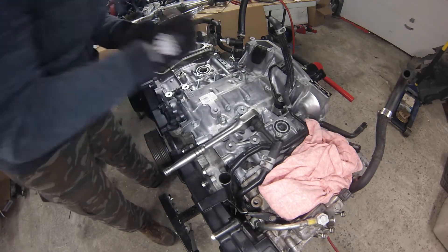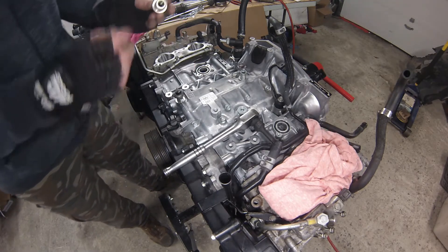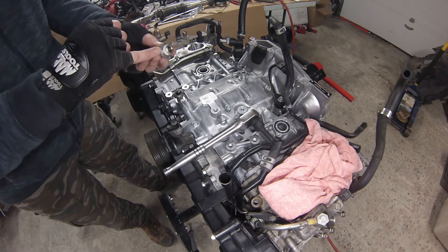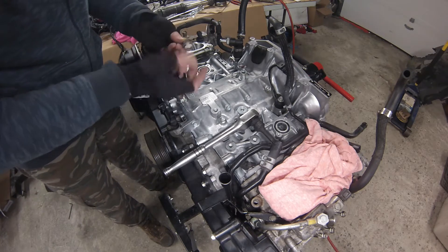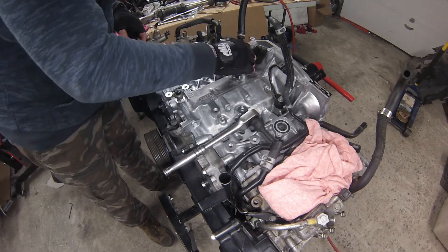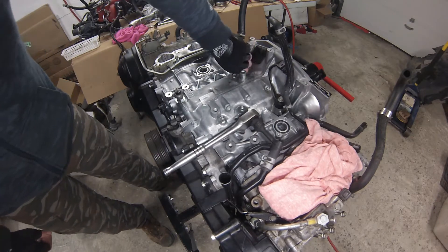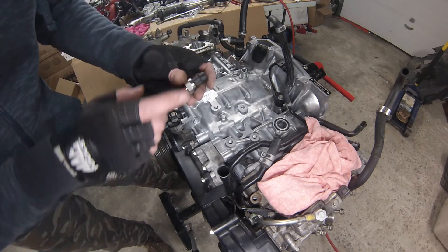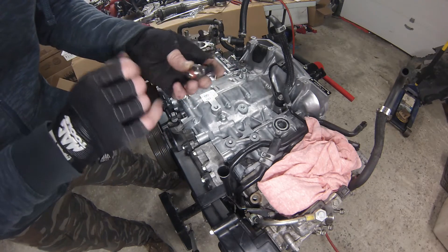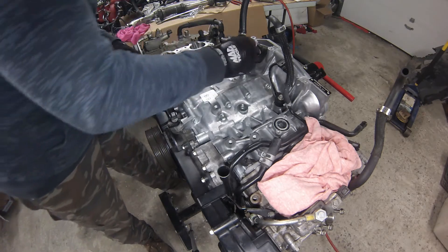Now I can go ahead and put in the other fitting — it does come with a washer, so if you're getting one from the dealer make sure you get a washer. It has quite a bit of sealant on it already, and the threads in here still have a little bit of sealant, so tightening this in is going to give a good seal. With this fitting installed we can go ahead and put in the aftermarket oil pressure sender for the Pro Sport gauge.